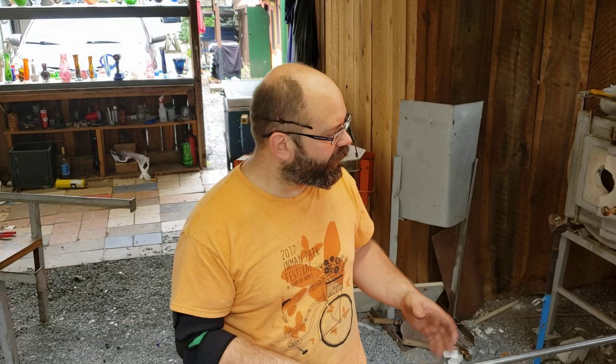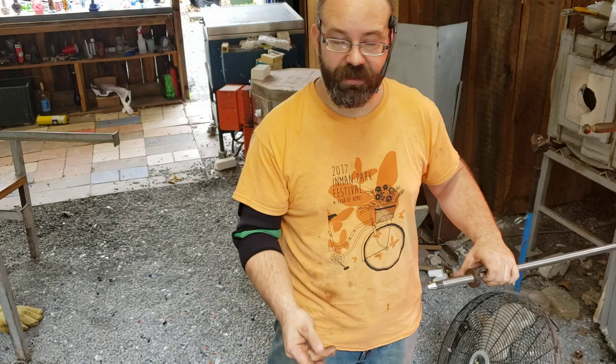Hey guys, Jeremy with Dragon's Breath Glass Works. I am just about to start a piece for a bubble capture and I thought I'd show you actually how that's going to work. We've already gotten the glass out of the furnace and colored it cobalt blue with some frit, but I'm going to talk a little bit about the technique itself.